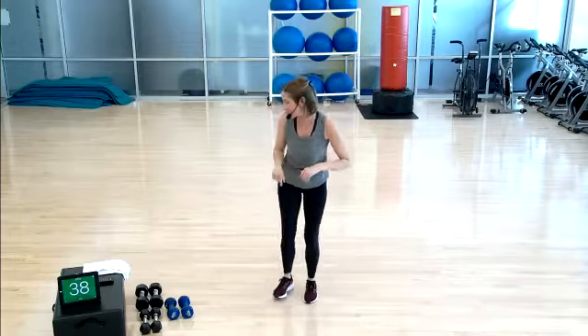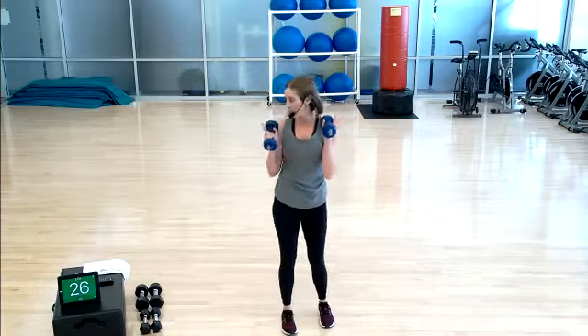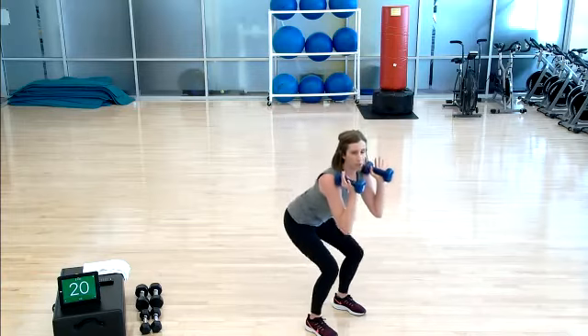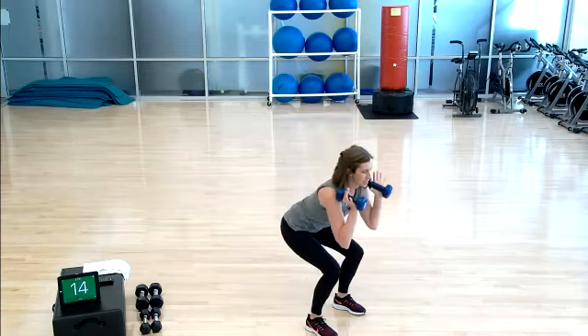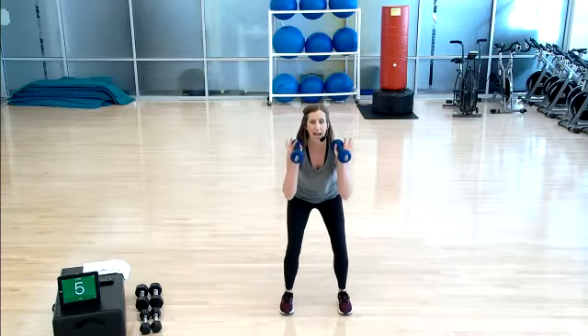We are starting our first set today with heavy dumbbells — 8s, 10s, 12s, 15s. Find something that works for you. It is going to be squatting, and we're going to hold these weights right at shoulder level. The timer's still counting down, so don't panic — you don't need to jump in yet. But when you're ready, join me with a squat and stand. This gives you a chance to take that warm-up from a level one to a level two. Round one has started.